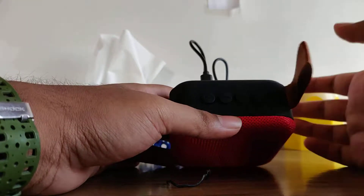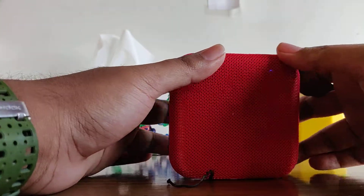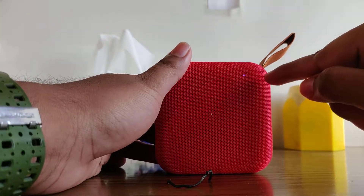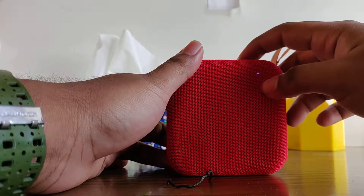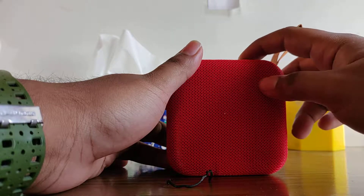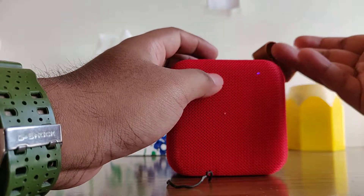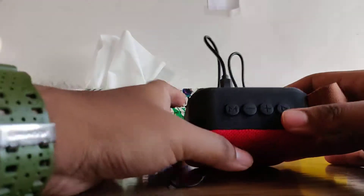Next, press the pause button and hold it for about two seconds. You will see a light appear, which means your speaker is working. You can then change the volume.